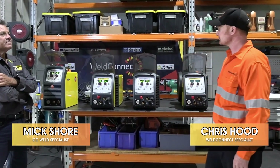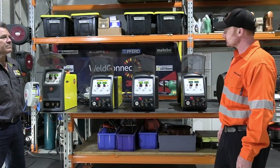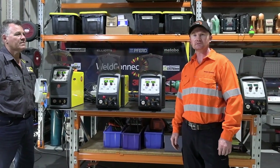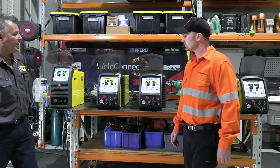G'day and welcome. We're here today to have a look at some CEA Arc Machines. They're multi-process inverters. We're here with Mick from CC Welds, and he's going to run us through some functions and all the rest of it.